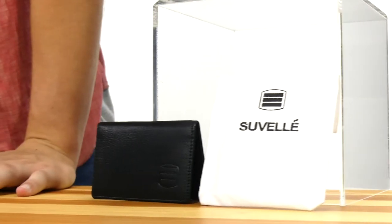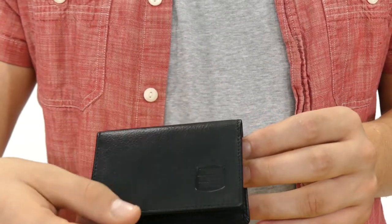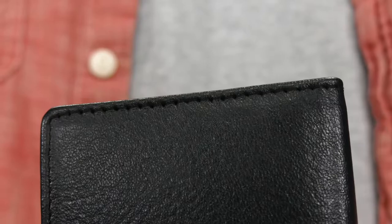This Suvelle Men's RFID Blocking Slim Leather Card Holder Minimalist Front Pocket Wallet is made of stylish, durable leather all the way around, with a smooth texture and soft to the touch, and high-strength stitching all around.